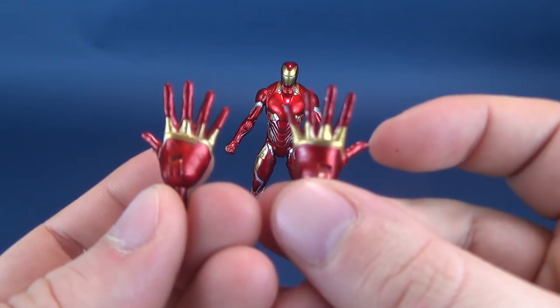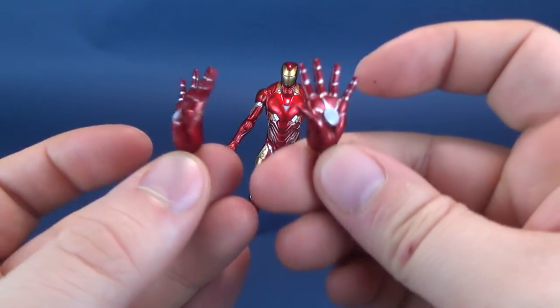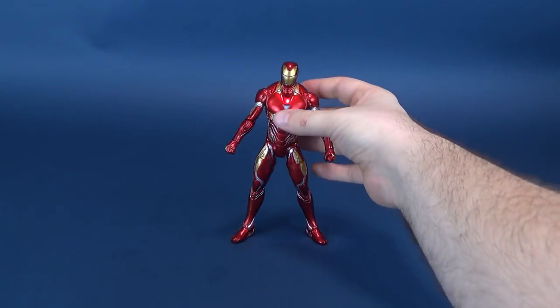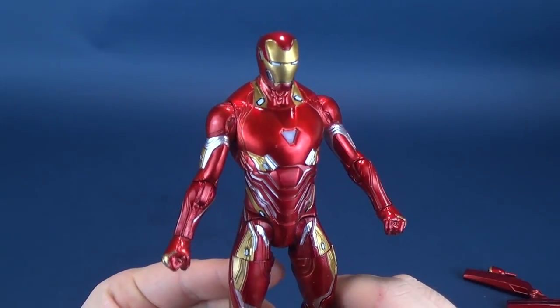They're nicely painted — the gold gets a little messy in places but overall I'm pretty happy with how they're painted. Let's get right into the meat and potatoes of it and talk about the Mark 50.